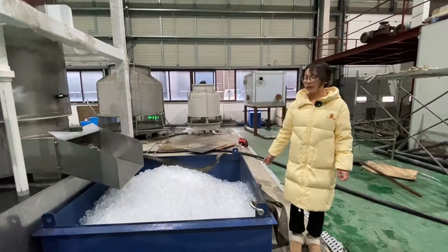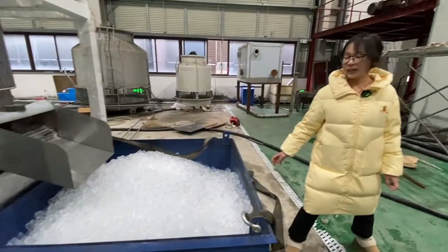This is our water supply. It's about 30 degrees.